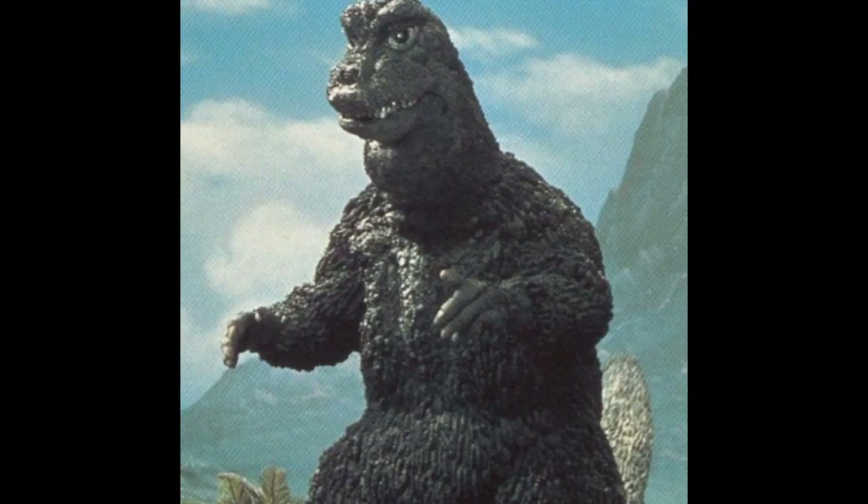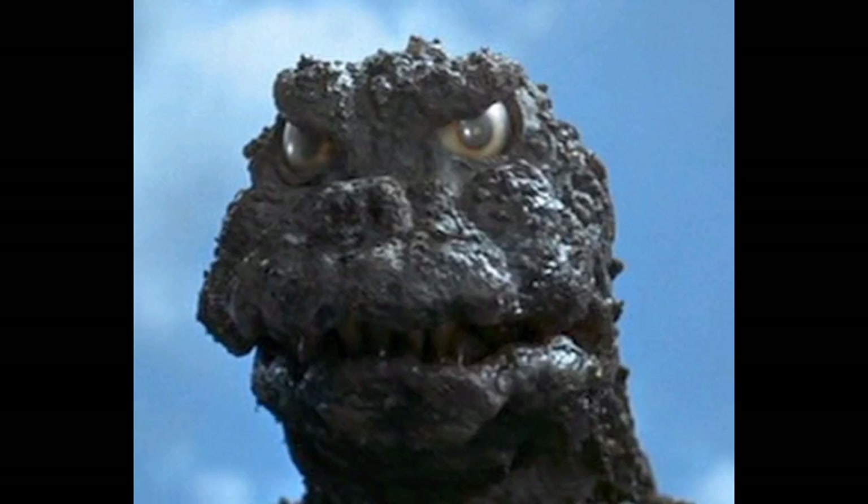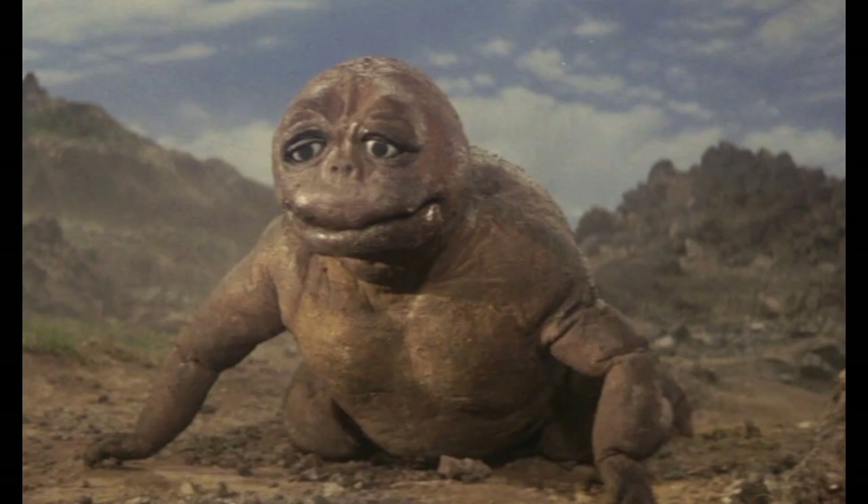First of all, the suits. This is the suit, and it's a bit better — it's better than this. The suit should look like this. This is way better than the original, but we need to fix this up a bit.